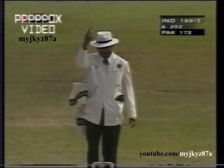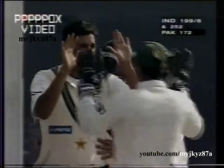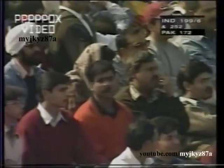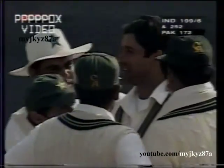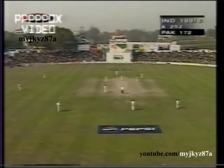And he's given him out leg before wicket! The ball swinging into the right-handed man Monghiap. Washi Makram is on a hat-trick — he's taken a few hat-tricks in one-day internationals.